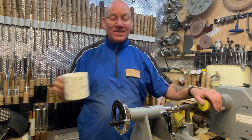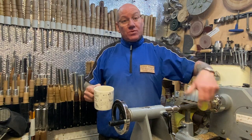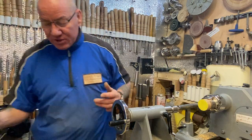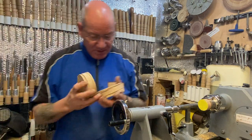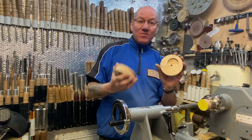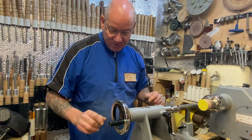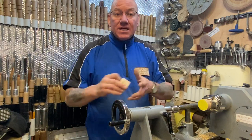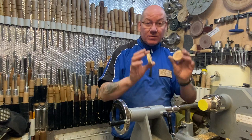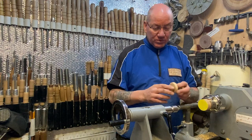Hi guys, welcome back. Good morning — if you're watching this in the afternoon or the evening, it's still good morning because it's morning when I'm doing it. If you watched yesterday's video, you'll know what I'm talking about. If you haven't watched it, go back and watch it. I did mention that if you're going to give pendant making a go, preparing the wood is what I just want to talk to you a little bit about.